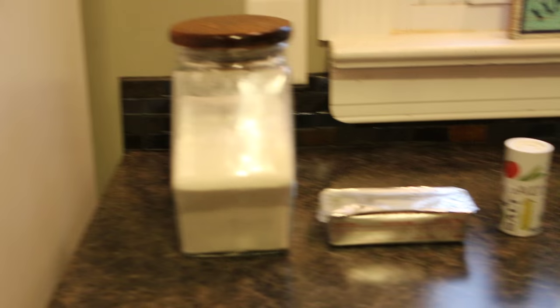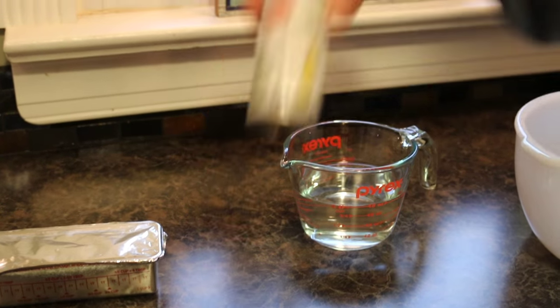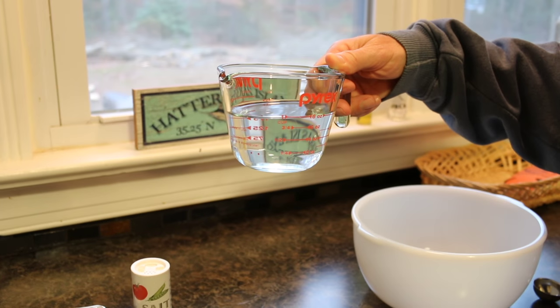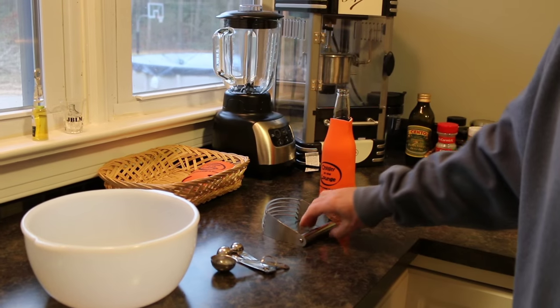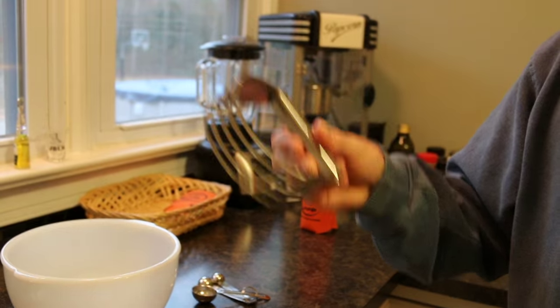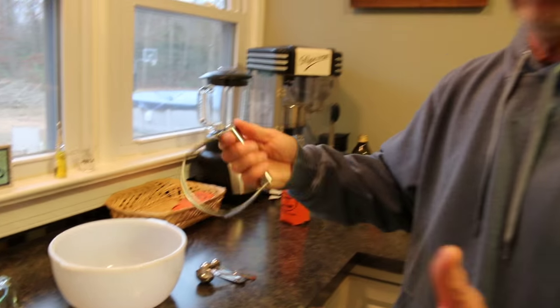For the crust we're gonna need flour, some butter flavor shortening — plain shortening is fine, that's up to you, I like butter flavor — some salt, and some water. We'll also need a mixing bowl, a tablespoon, and this fancy thing called a pastry cutter. Correct me if I'm wrong, or you can use two knives instead, but I'd rather use the pastry cutter.